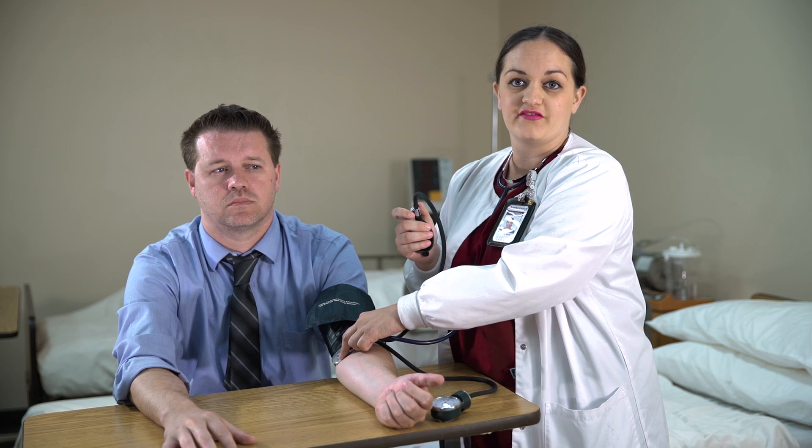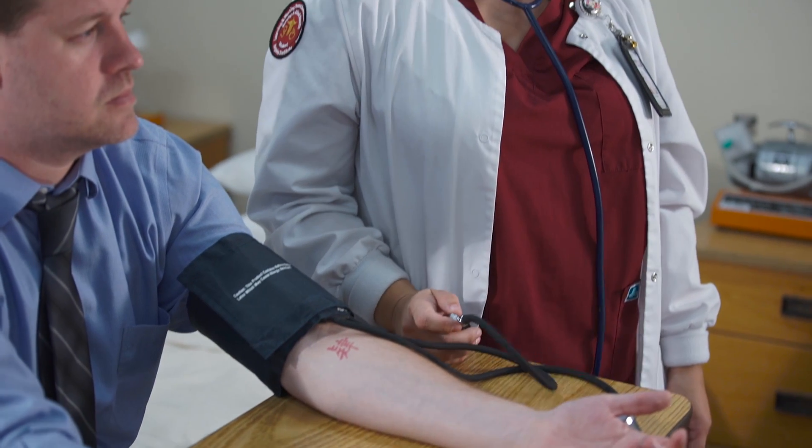Once at 160, partially unscrew the valve counterclockwise to deflate the bladder at two millimeters per second while listening for the first sound. The sound is called the Korotkoff sound. The very first sound you hear is the systolic blood pressure. The last sound you will hear is the diastolic blood pressure. Once you get your reading, deflate the cuff rapidly and completely. Do not reinflate the cuff if you let the air out too fast — you need to deflate the cuff and restart all over again.